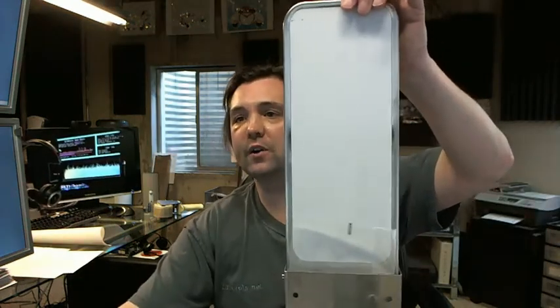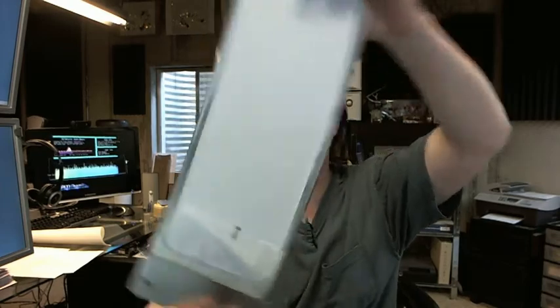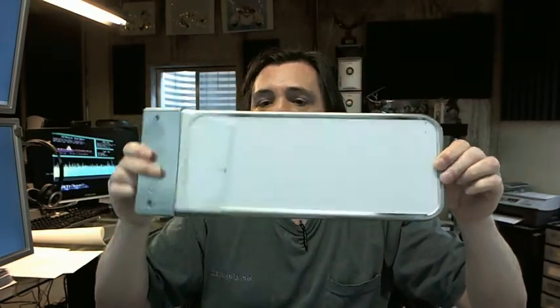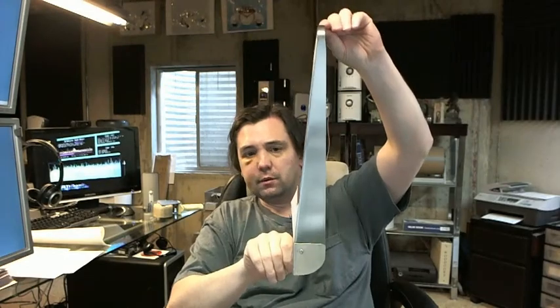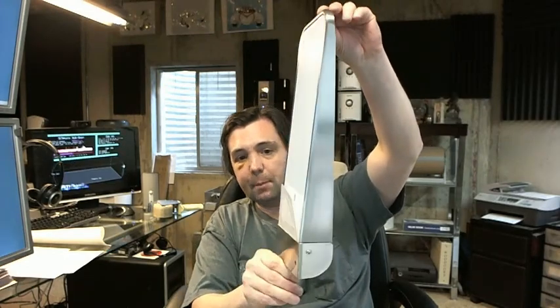Hello, my name is Rich Howard, owner of Architectural Builder Supply. This video is to bring you a closer look at the ASI 0698 folding shelf. This is what it looks like in its standard orientation, or the up position.